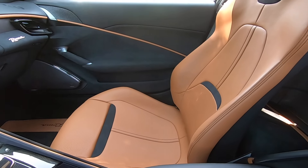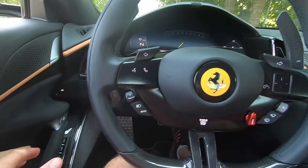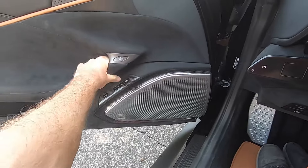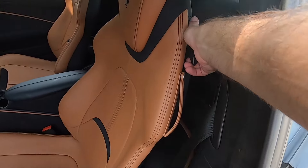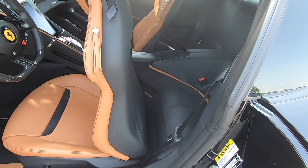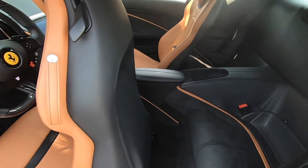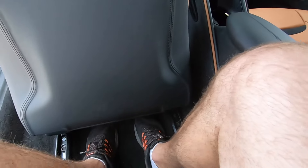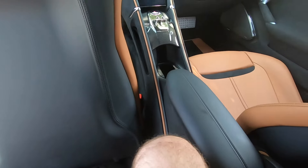The Roma is also a 2+2, so that means we have back seats. By pushing the electronic button we can open the door and take a look at the rear seats. You won't be buying the Roma as a full four-seater vehicle, but let's see how practical they are. The seats automatically move forward, and at five-foot-ten I can actually fit back there with a decent amount of room for my feet and legs — though my head is up against the headliner.